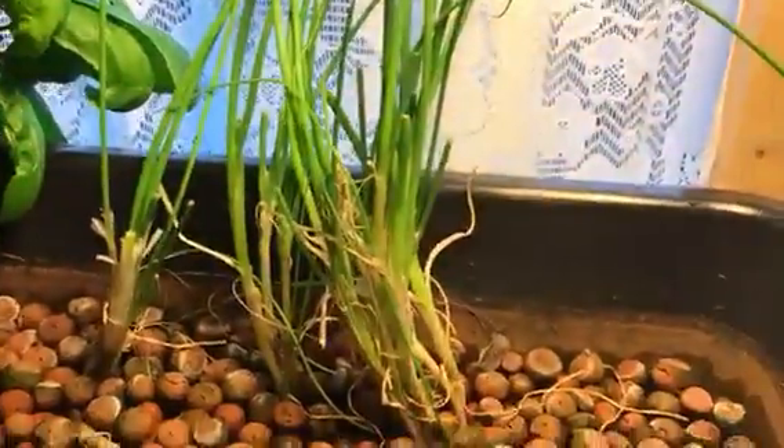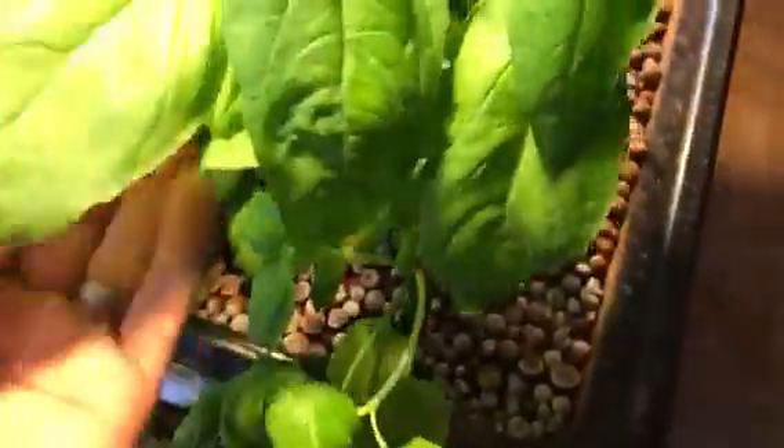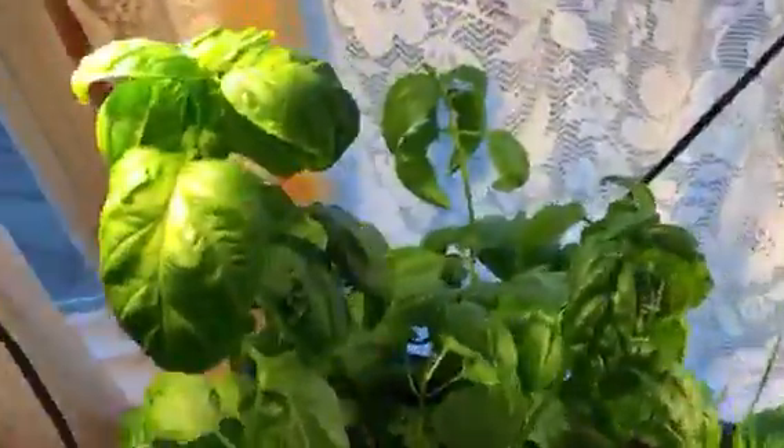These green onions I've had in here for a while. I've cut them down probably about 10 times and they just keep growing back. Same thing with this basil forest you see over here. I last harvested these probably about three or four weeks ago and you can see they look like they're grown in Chernobyl — they just grow out of control really fast.